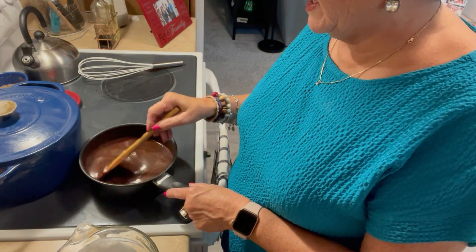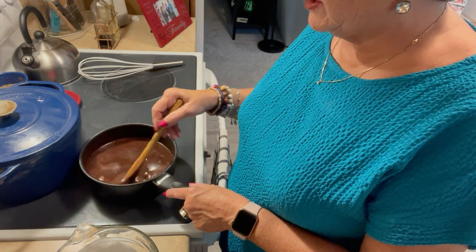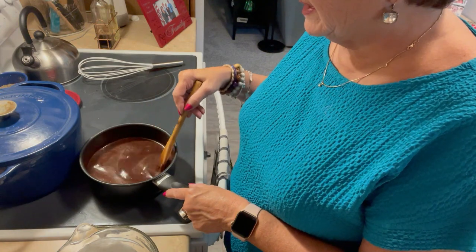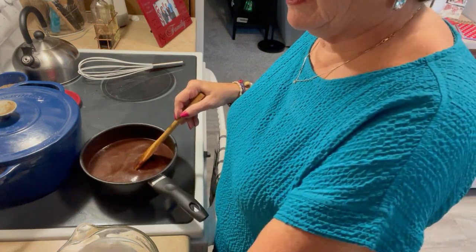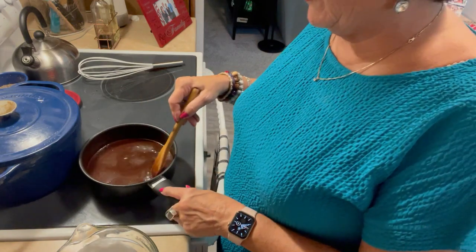This is smelling divine. If you like chocolate, this will be a good chocolate fix — just like that chocolate pie I made. Oh my gosh, you need to get a high on chocolate. That is a perfect thing to do.